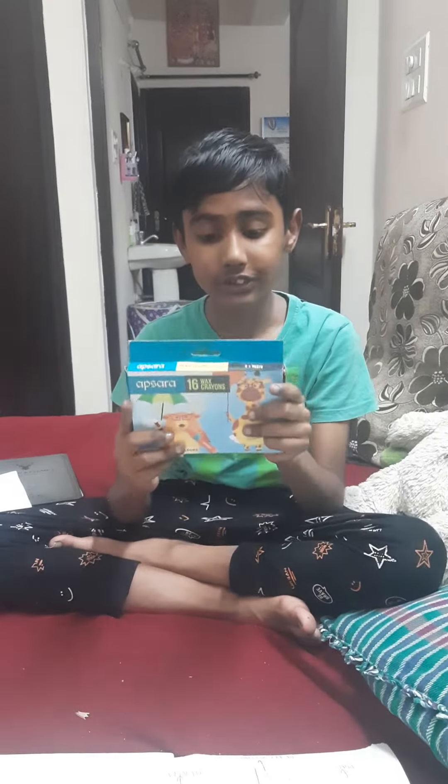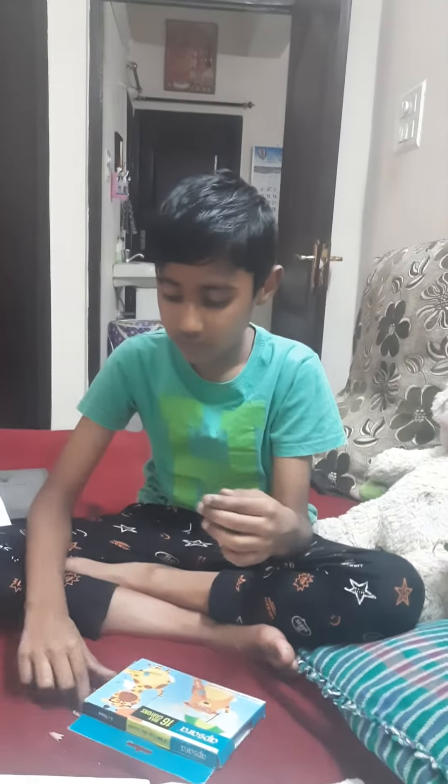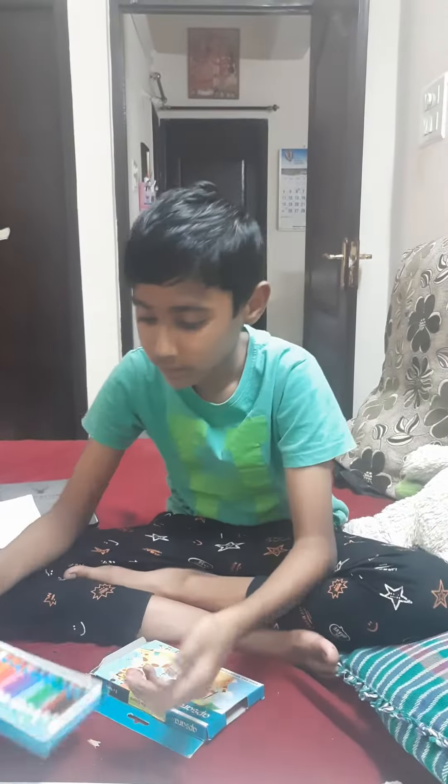Now we are going to review the wax crayons. As you can see it is open. So let's put this inside. Now we are going to review this. For the first color is yellow.